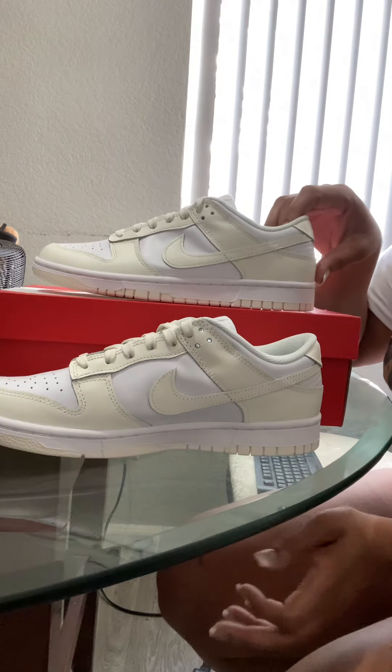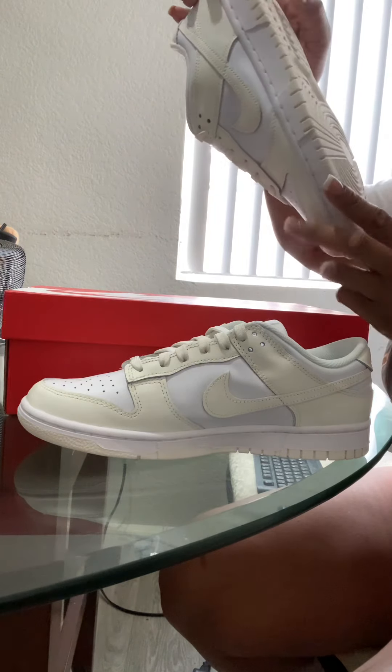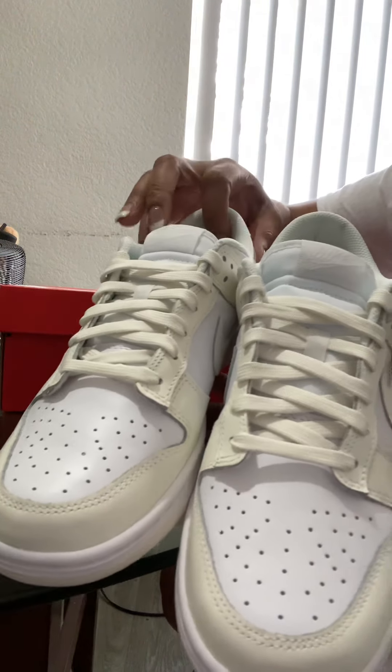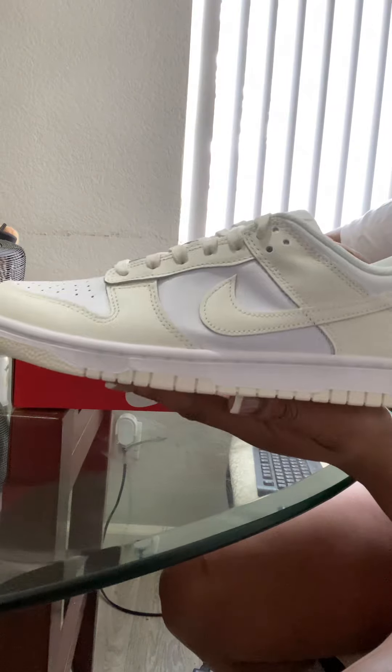I live in Vegas so this color is definitely going to get dirty because it's sandy out here, but hey — who buys shoes to worry about that? We buy them because we like the way they look, the smell, the way they go with outfits. It's a whole artistry to it. Look at these beauties — gorgeous, gorgeous.